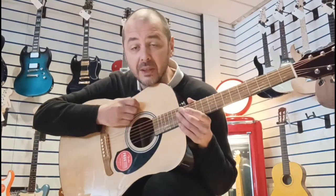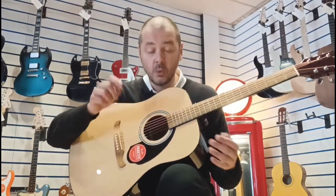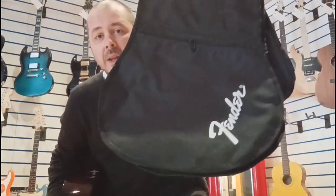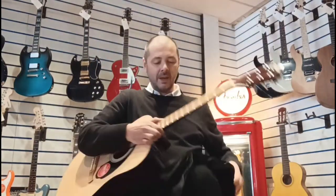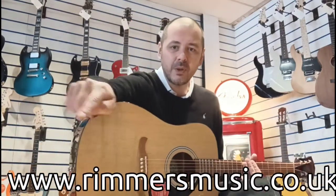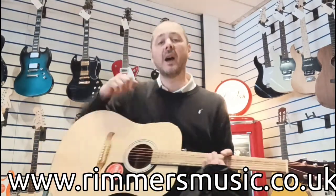Thanks for listening. The link to buy one of these guitars — they come in black and natural — will be in the bio. One last thing: it comes with a Fender bag as well, which is great. The only other things you'd need are a tuner and maybe a plectrum. Check us out at rumorsmusic.co.uk — I've been Kev, thanks for listening, see you again very soon. Cheers, bye!